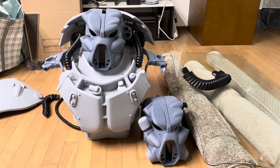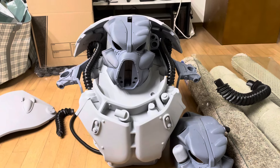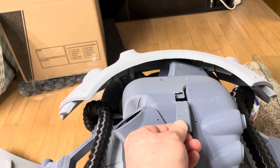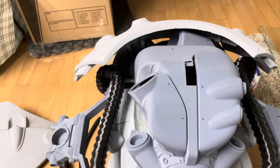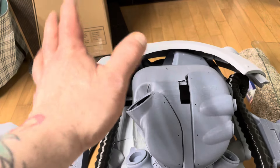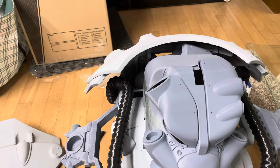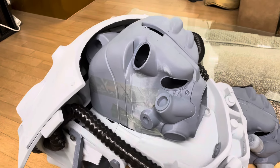I got the new helmet printed out and put on the armor. I made a mistake when removing the supports — I broke this off, so that sucks. But it's okay because I'm going to do something cool for the back, maybe actually make it a small AC unit. This is the helmet taped together.